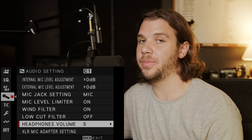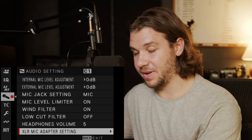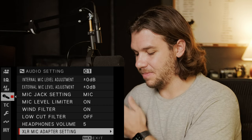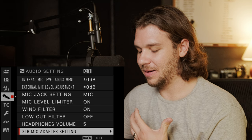Headphone volume is irrelevant for me — I don't plug headphones into this camera. XLR mic adapter setting — if I'm going to record professional audio, I'll use an external source. I currently have a Sound Devices MixPre-3 Mark 2 and I prefer to use that.